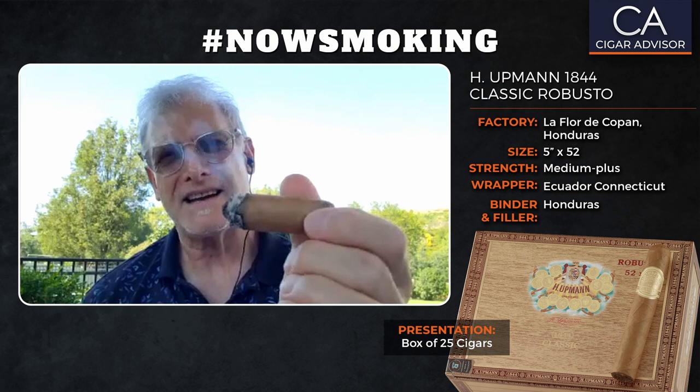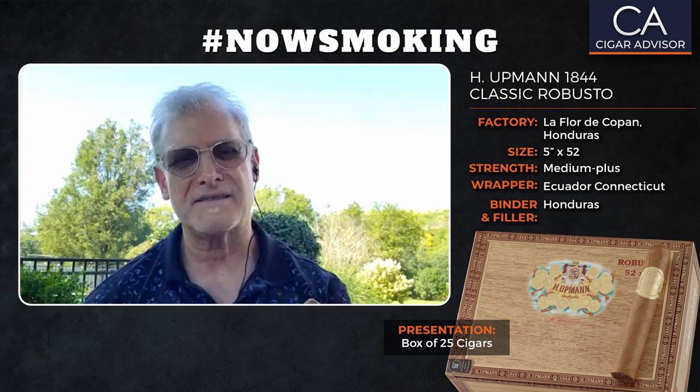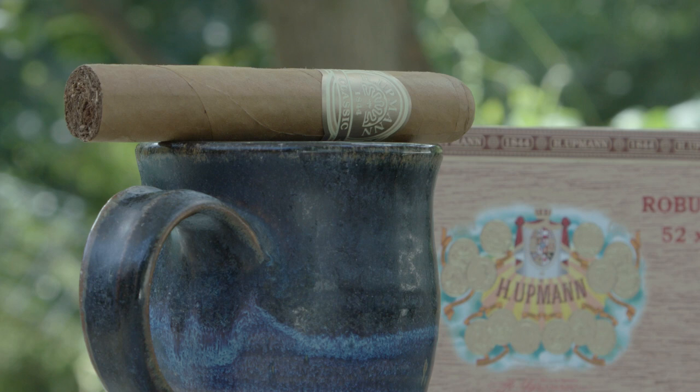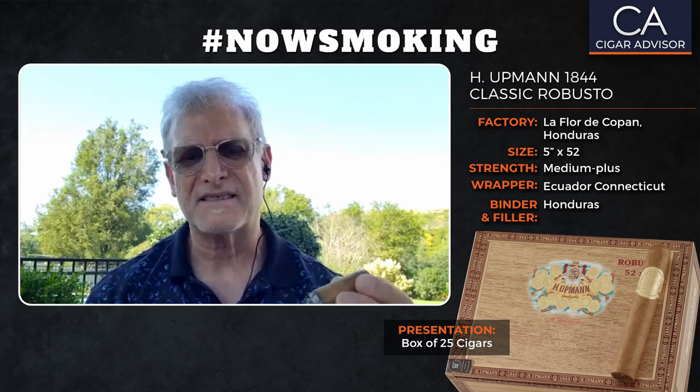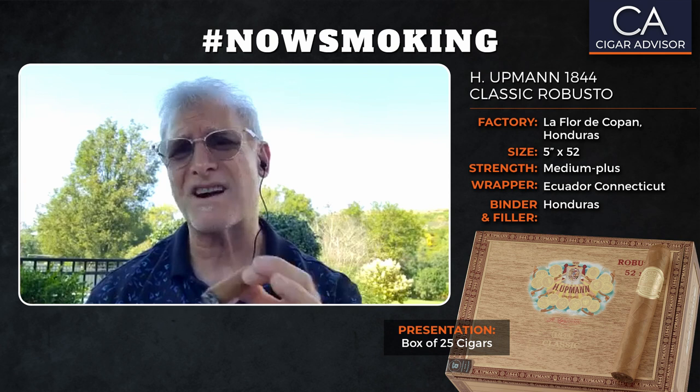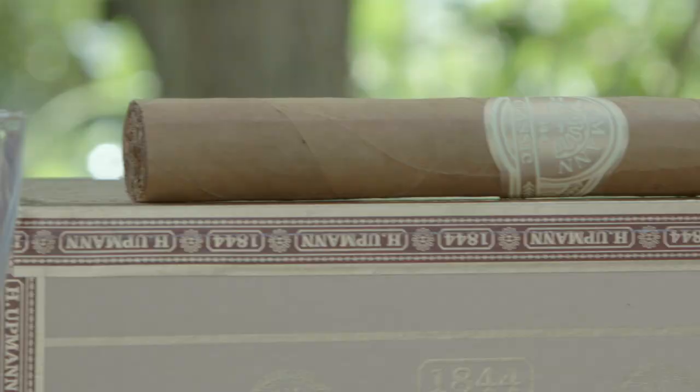Here we are at the tail end of our beautiful H. Upman 1844 Classic Robusto. I've got to tell you, it's still really well balanced. I'm getting some earthy notes now and I've really been enjoying this cigar. I just love the Honduran core tobaccos in here, and the Ecuador Connecticut wrapper — once you get the cigar in your hand, you really feel it and see it for yourself — it's beyond reproach. You can smoke this cigar any time of day, regardless of your experience level. This cigar is really for everybody.